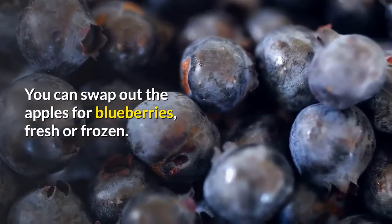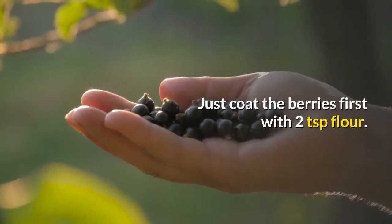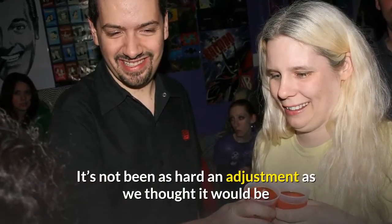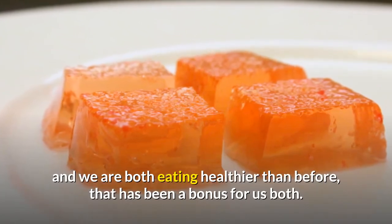You can swap out the apples for blueberries, fresh or frozen — just coat the berries first with two teaspoons of flour. It's not been as hard an adjustment as we thought it would be, and we are both eating healthier than before. That has been a bonus for us both.